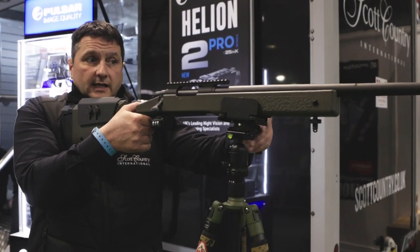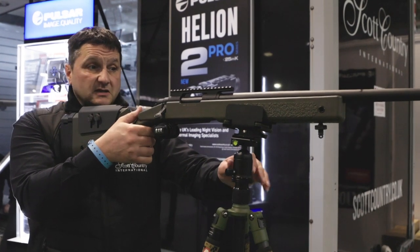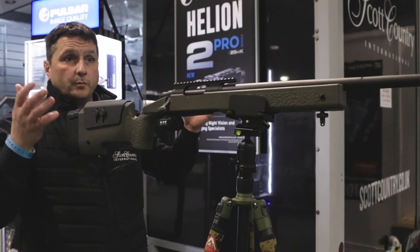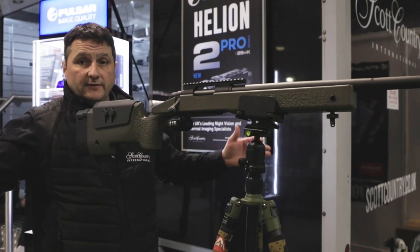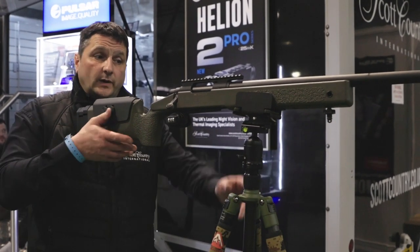When it comes to fox shooting especially, this is the absolute top of the range. It allows freedom of movement — you can scoop and glass your area. It also covers your flanks: if something comes from your left or right flank, you've got the ability to maneuver without compromising yourself. It's a quick swivel.